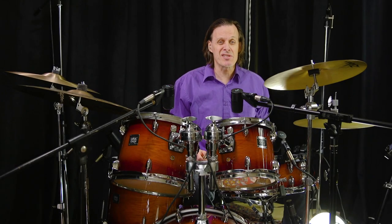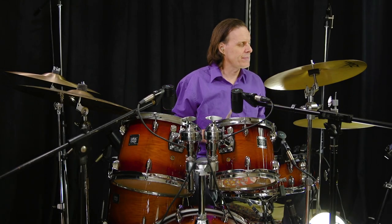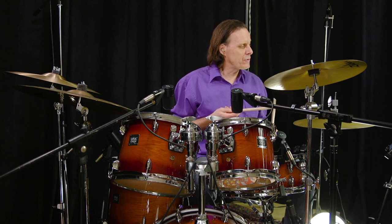Exercise 36. One, two, three, four. This is a half-time shuffle. One, two, three, four.